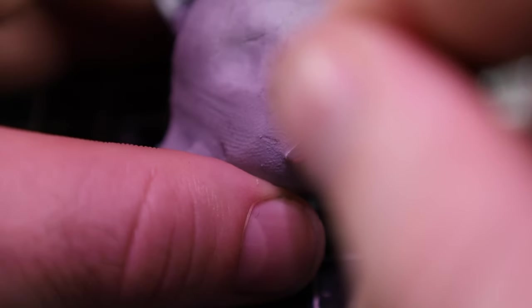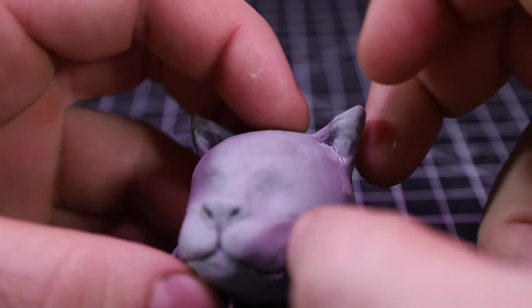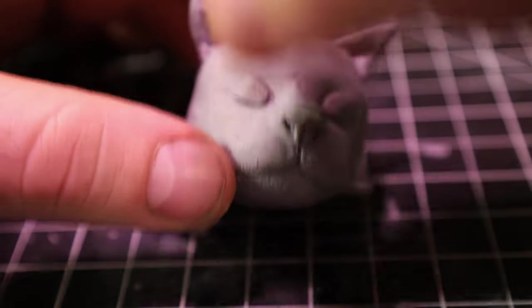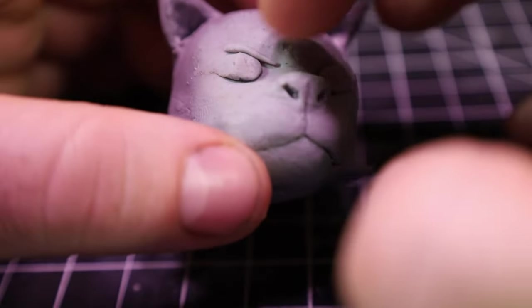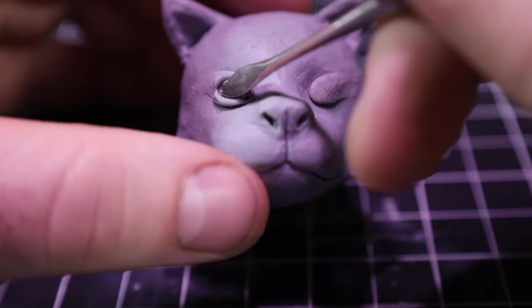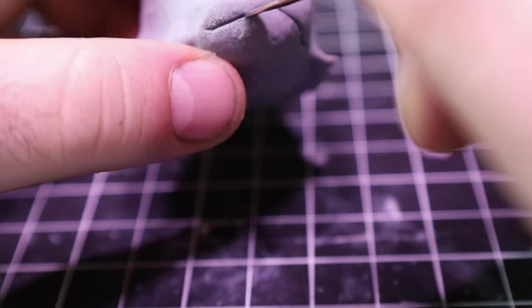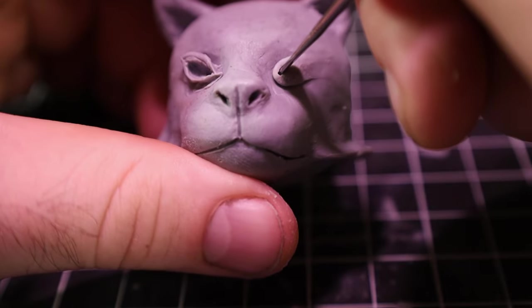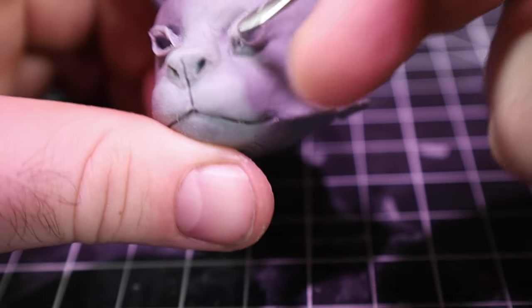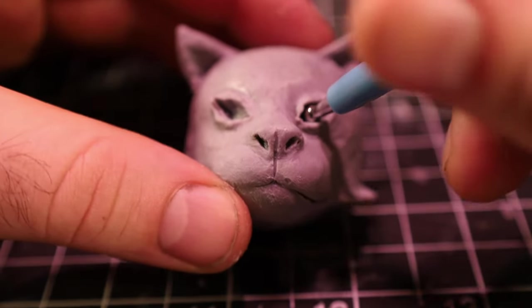I ended up fixing the nose mostly off-camera. Then I added a little cat mouth and made a couple of eye holes. I got distracted and went back to the mouth for a bit, and for the second eye I did something a little different but it was mostly the same process. Then I took a ball stylus to both of the eyes and the ears to give them a little shape.